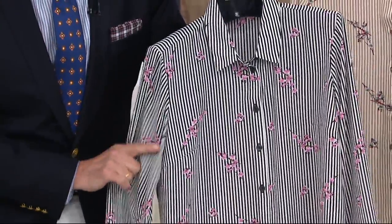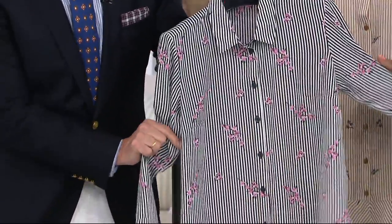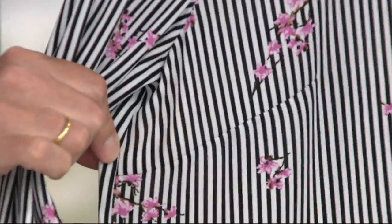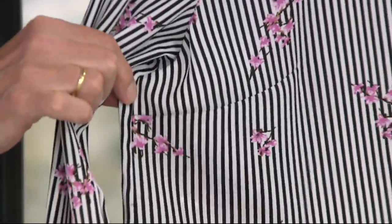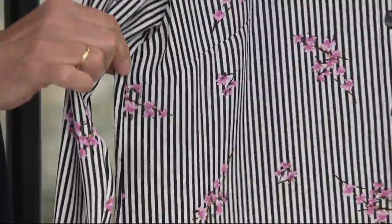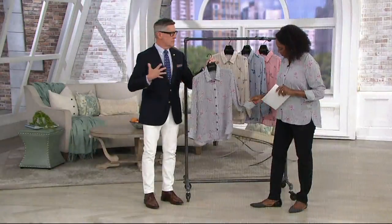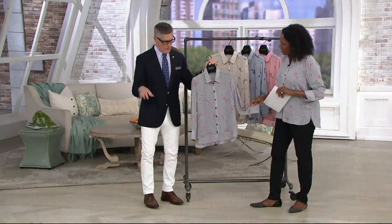And bust darts — the other crucial piece to the fit is a bust dart on the side. Very discreet. It's not even going to show. But what that does is shape the blouse across the bust as well. So really a customized fit. Once it fits through the bust and the shoulder area, the rest is history. It's easy.